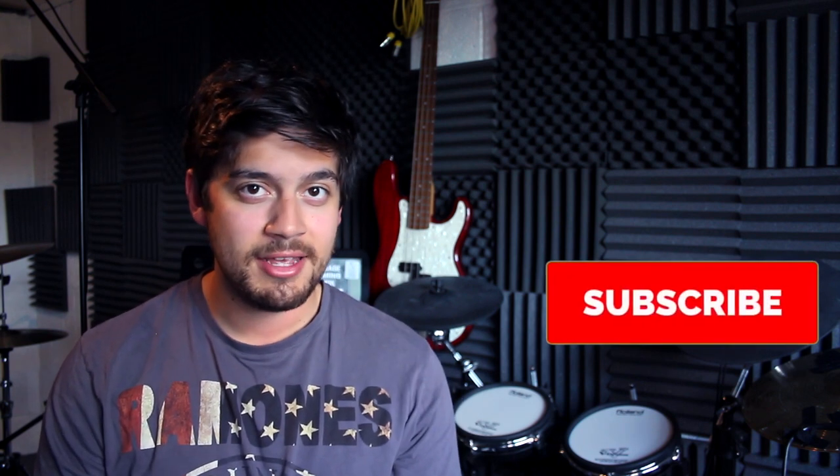Hey guys and welcome back to a new lesson. When I was playing the electric drum kit today I realised that I really missed having a right hand crash cymbal. While extra pads are available, I didn't want to spend all the money, so I thought I'd make myself a little trigger. And since I'm doing it anyway I thought I'd do a little video showing you how you can do it as well. It's really simple, it's really cheap and it actually does work.